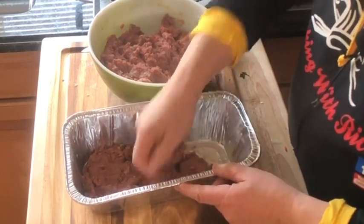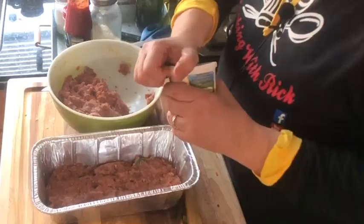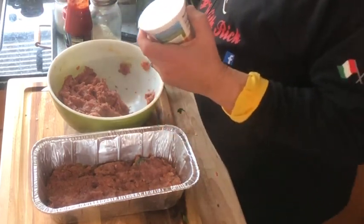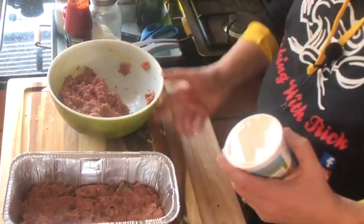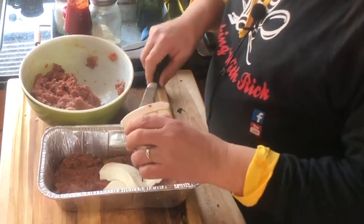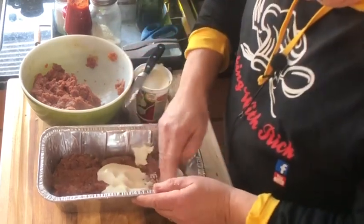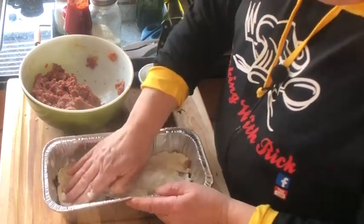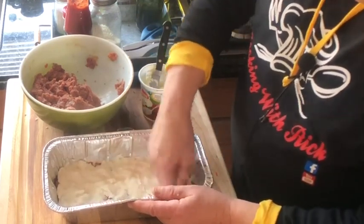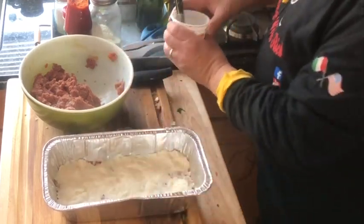So we put this here. Now, just get the regular ricotta cheese — don't get the skim. I mean, why would you cut corners? Put some of that ricotta in there. Now let's just flatten it out. You don't want to make it thin — you want to have a layer. Let's put a little more in there. That's it.